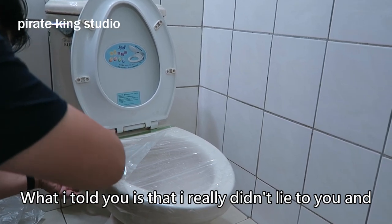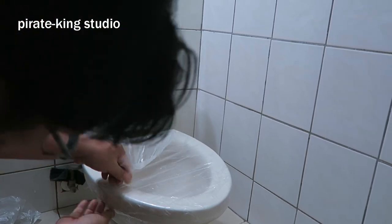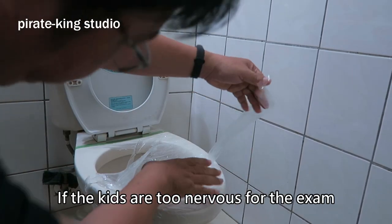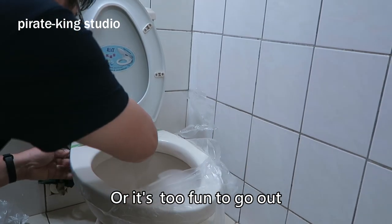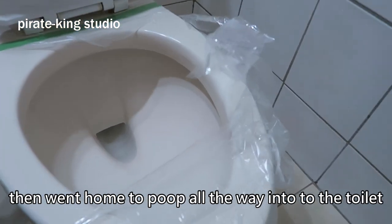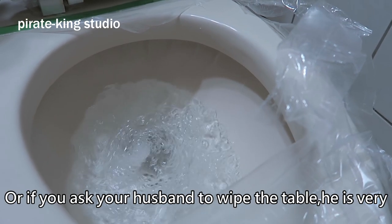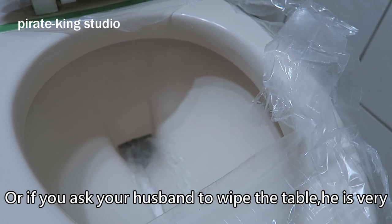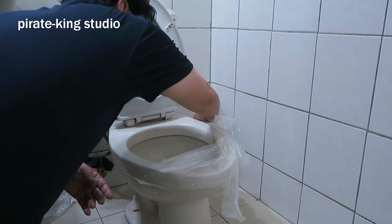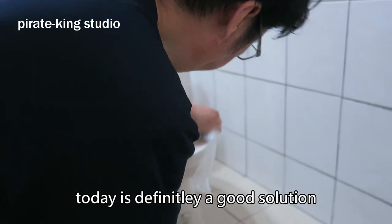What I told you is that I really didn't lie to you, and I didn't use special effects just now. It works in just one go. If the kids are too nervous for the exam, or it's too fun to go out and they did not go to the toilet for 3 to 5 consecutive days, then went home and went all the way into the toilet at once — or if you ask your husband to wipe the table and he is very unhappy — there is no doubt that what Pirate King brings today is definitely a good solution.